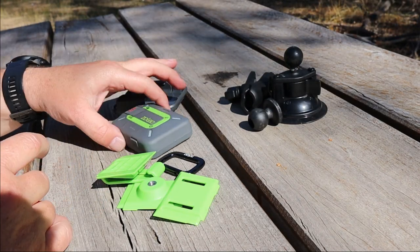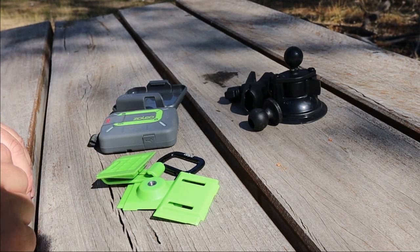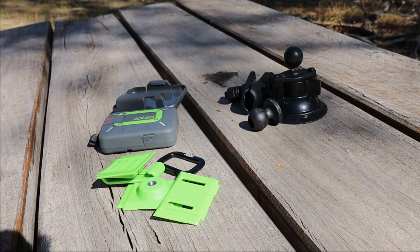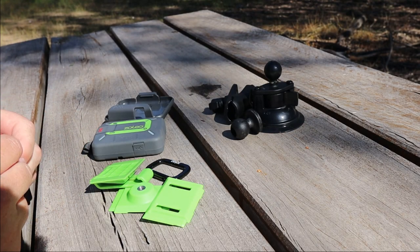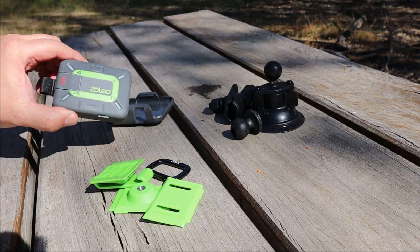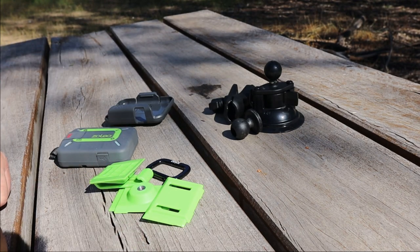You've just gone out and bought yourself a brand new Zoleo, and you've decided to go that bit extra and bought yourself a universal mount and a cradle kit as well, and you don't know how to put it together. In this video I'm going to show you step by step exactly how it all fits in. I found quite a few videos about the Zoleo but I couldn't find too much about the optional extras, so in this video I'm going to show you all how it all works.